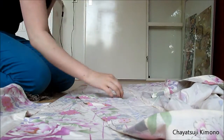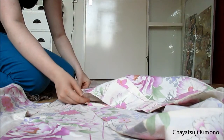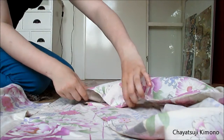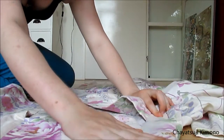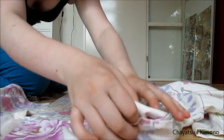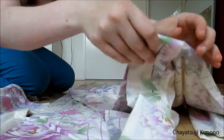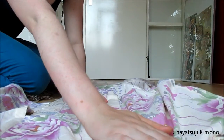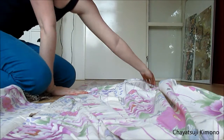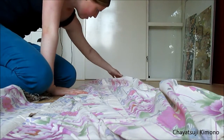Then you grab the other side. I usually grab the end of the collar. Put that one on top so that it aligns. And the collar you fold inwards, so you have like a triangle here. And fold that one on top so that the collar is in one piece.